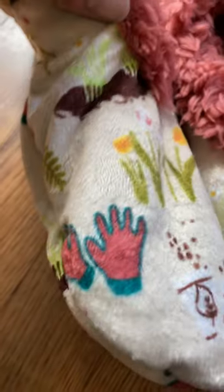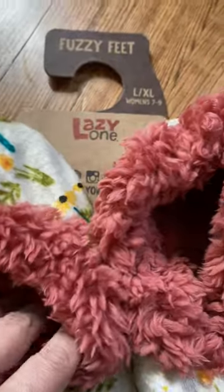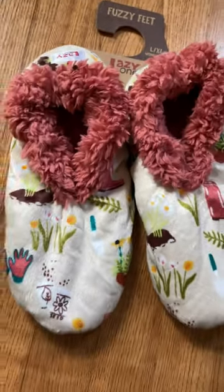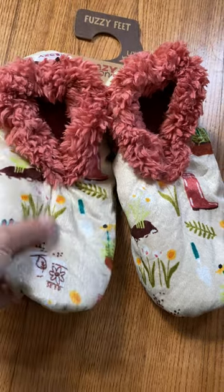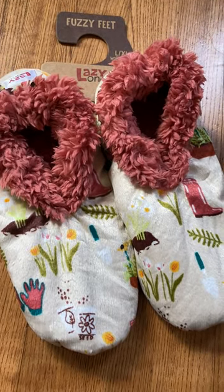There's puppies, there's cats, there's literally a style for everyone. Lazy One is a great brand — I did receive these to establish the quality and functionality. Super soft, super comfortable. You're going to see me wearing these all fall, winter, spring. Definitely two thumbs up from me.